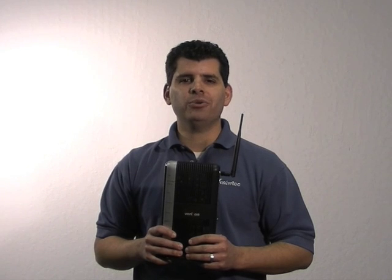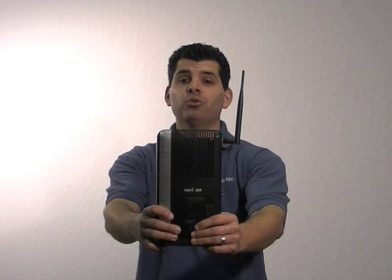Hello. Today I'm going to show you how to install the MI424WR Verizon Fios Router.